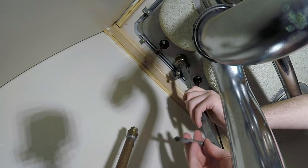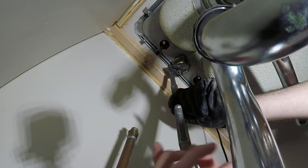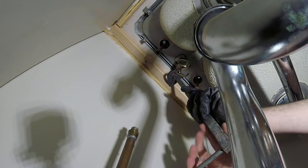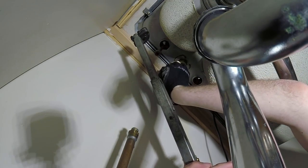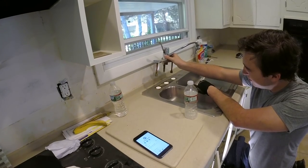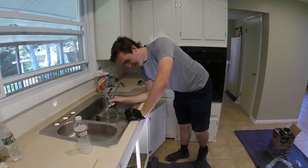How fun is plumbing? Pretty fun. Ten out of ten — I like ten. That's a match. We are installing a Moen Align — this is a single plate. I'm looking for a plate. It's a faucet you bought for a single hole.